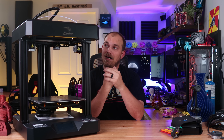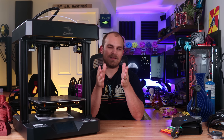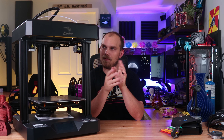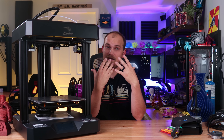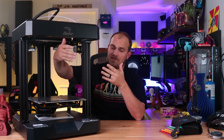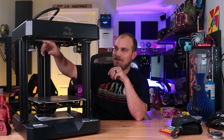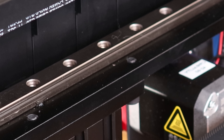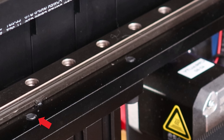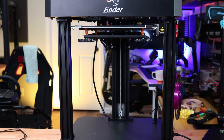One thing to look out for when assembling this printer is how tight you make the bolts. If you're like me, you like to go Hulk smash on your bolts to make sure they're as tight as possible. But the problem with that is, on the left pillar here, I tightened all the bolts down just as much as I did on the right side. But when I started to run the printer, the linear guide block on that rail ran into the screw and it just made a horrible grinding sound as the belt slipped.